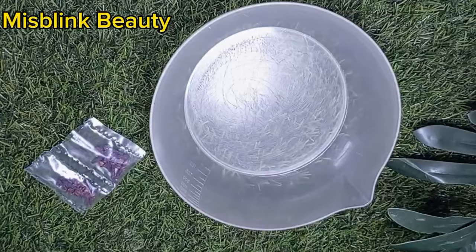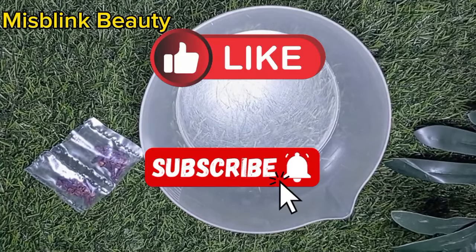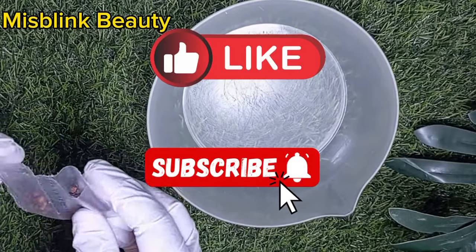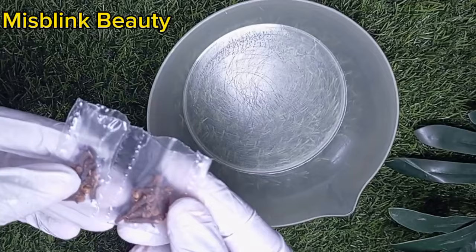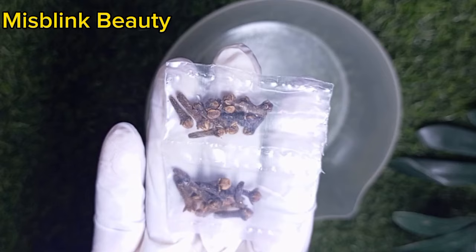Hello beauties. Welcome back to my channel. If this is your first time here, you're welcome to Miss Bling Beauty. Please do well to like and subscribe to this channel to join this wonderful family. And please do not forget to turn on the notification bell so that you're going to be the first person to know each time I upload a new video. From the title, you already know what we are going to be doing in this video.